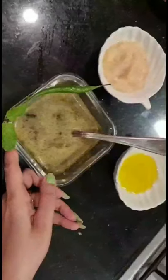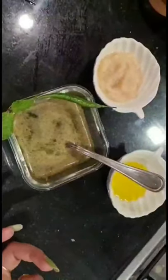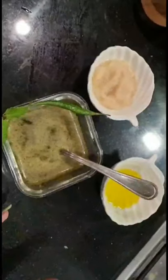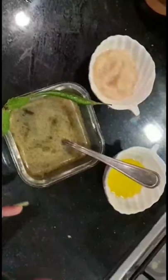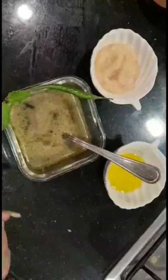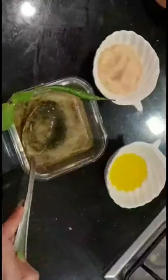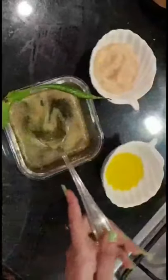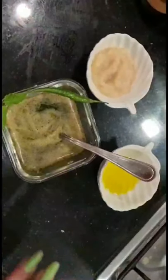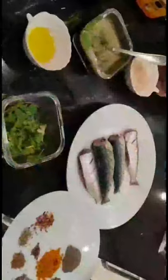I have a paste of mint leaves here - I used a whole bunch of mint leaves, thoroughly cleaned and put into the grinder. Along with that I added 10 green chilies, because we want it to be spicy. If you want it less spicy and just want the flavor of green chilies, I suggest just one or two. In the grinder, add around three to four tablespoons of water so it forms a smooth consistency - this really helps the meat soak in the flavor. I've also taken around one and a half tablespoons of ginger-garlic paste for four medium-sized sardines, and one and a half to two tablespoons of olive oil.